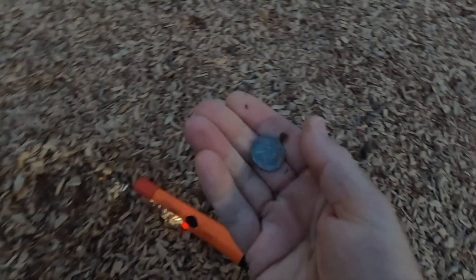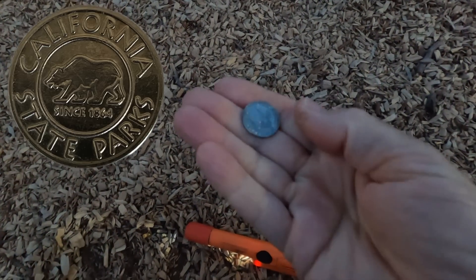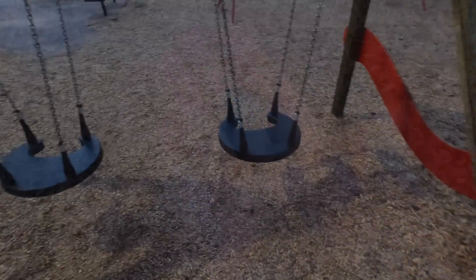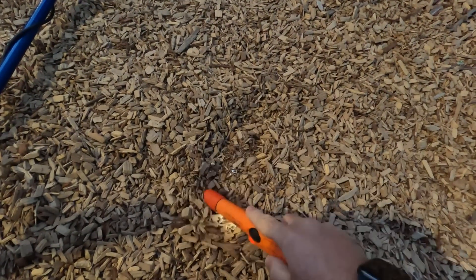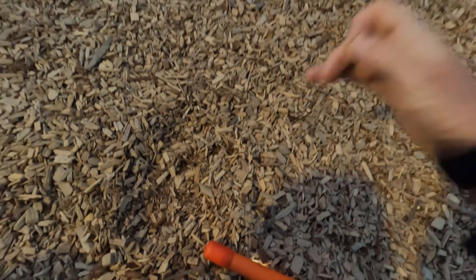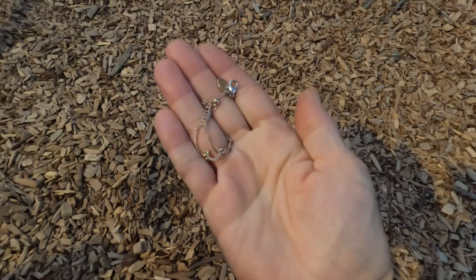Is that a quarter? What is that? California State Parks — that's appropriate even though we're not in a state park. It's a token, how cool! Alright, I'm behind these swings right here and I'm getting a very interesting signal — jumpy, jumpy, jumpy. I got a chain with a lucky horseshoe — very cool. I'll have to check that out a little closer when it's lighter out.